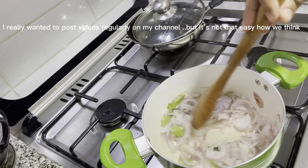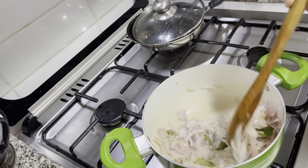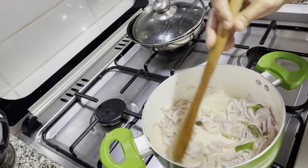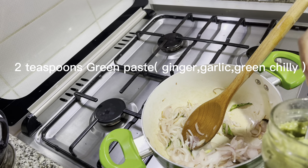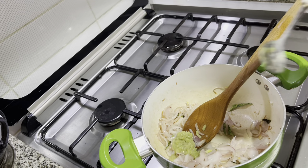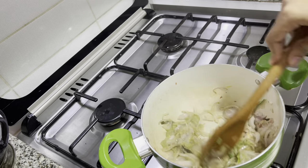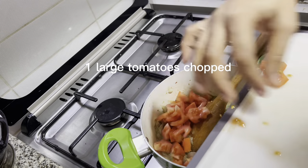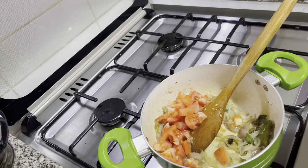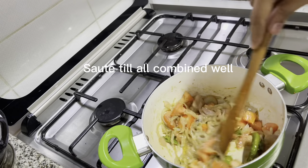I really wanted to post videos regularly on my channel, but it's not that easy how we think. Two teaspoons green paste — ginger, garlic, green chili. One large tomato, chopped. Salt, stir till all combined well.